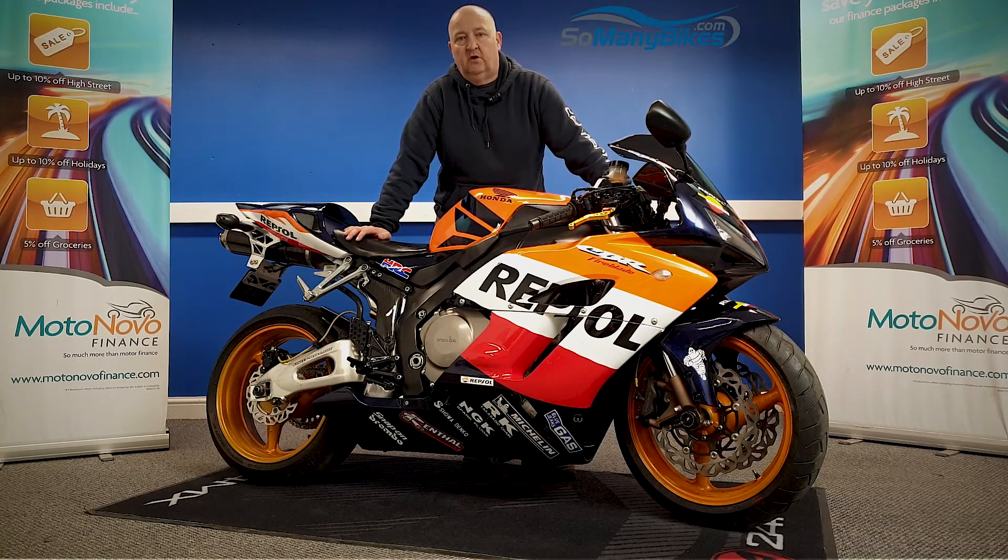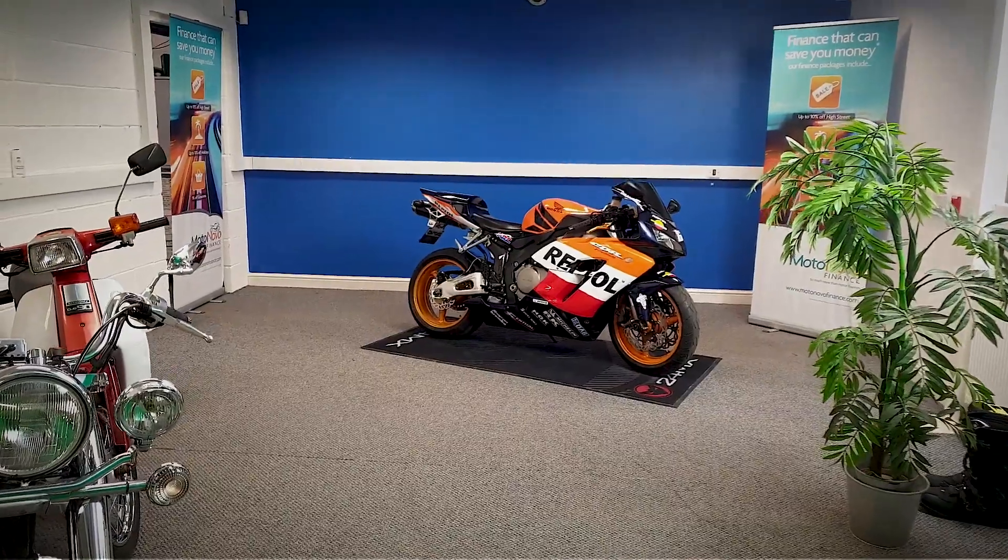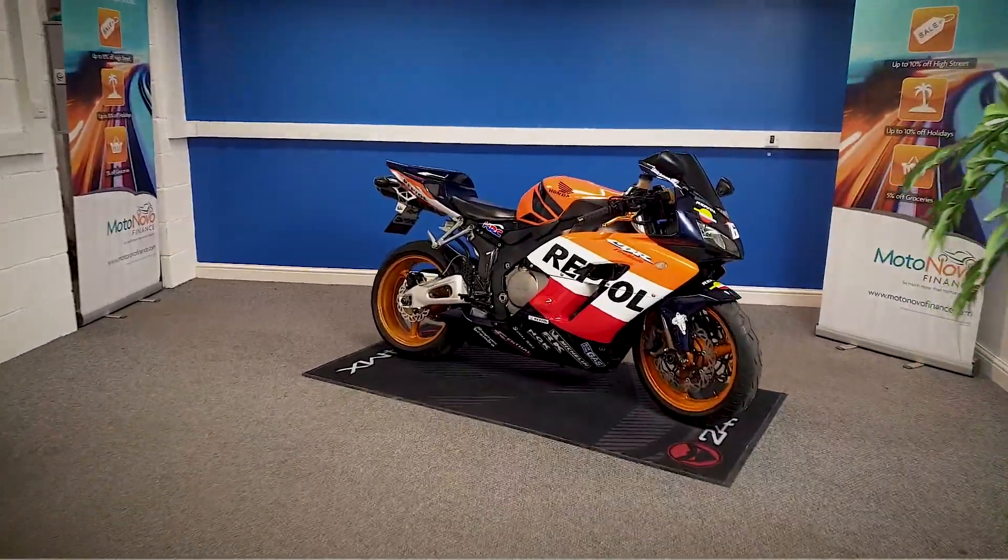We're going to take a look at this 2004 Repsol Honda Fireblade, 1000cc. We're going to grab the camera and have a good close look around the bike for you. Let's go and take a close look at this Fireblade.